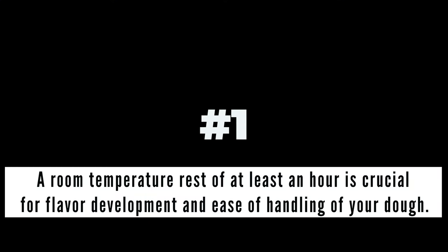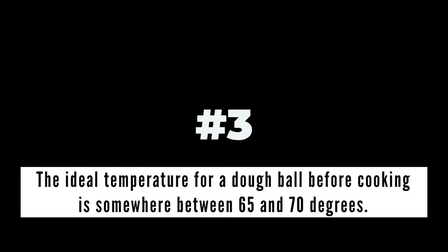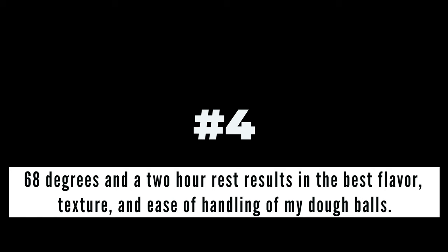Key takeaways from today. Number one: a room temperature rest of at least one hour is crucial for flavor development and ease of handling. Number two: a room temperature rest of four hours or longer results in very thin, overly gassed dough — hard to work with, great flavor, but not very crispy with less spring back than you'd like. Number three: the ideal temperature for a dough ball before baking is somewhere between 65 and 70 degrees — great luck at 68. Number four: for this style of dough, 68 degrees and a two-hour rest is the perfect sweet spot — the Goldilocks of pizza dough.